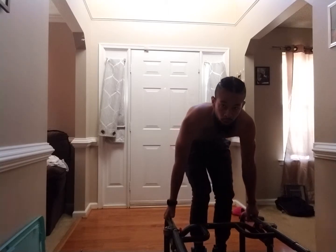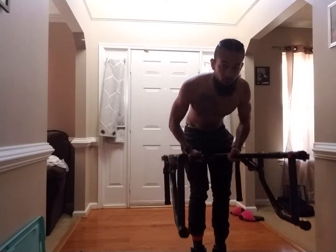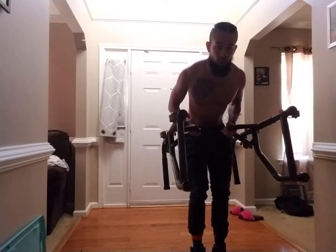Foot. Roll position. Go. Seven. Six. Five. Four. Three. Two. Excellent. One. Down. And up.